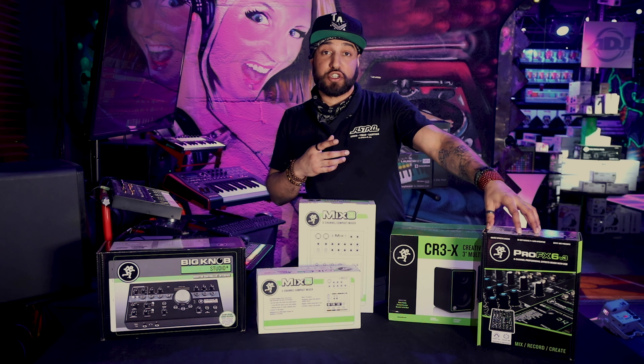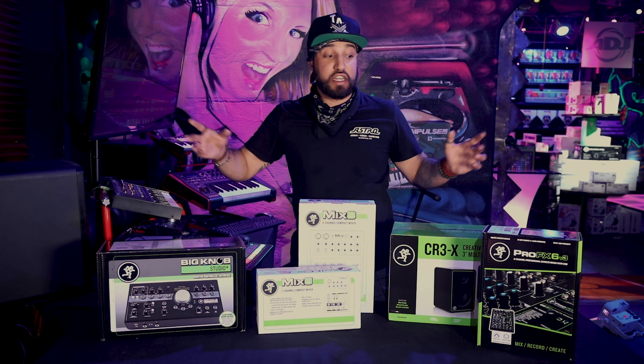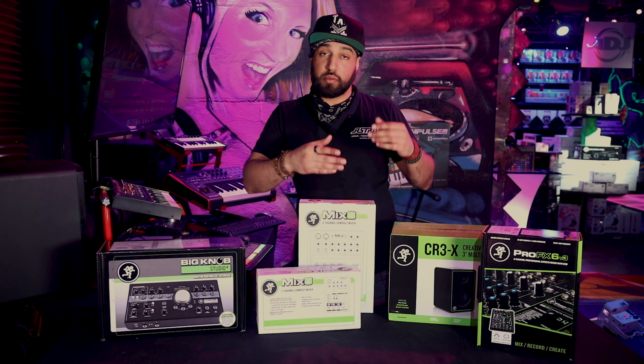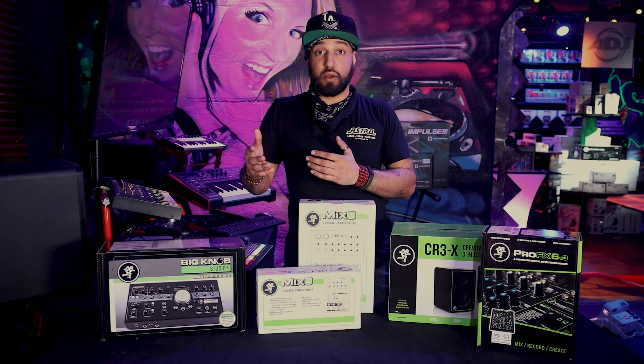This eliminates any feedback, static, or background interference that happens when you're recording. So for a very price conscious mixer, this is a great solution for guys who are buying Scarlett's or Focusrite's or anything else. This gives you the ability of a line mixer with that control, but also the ability to communicate with your computer.